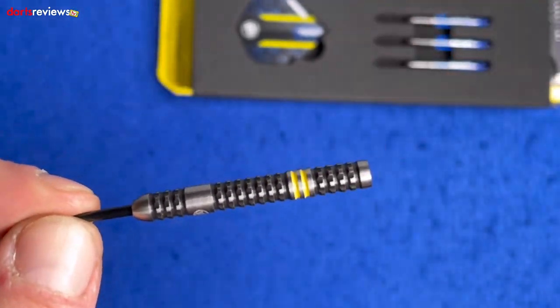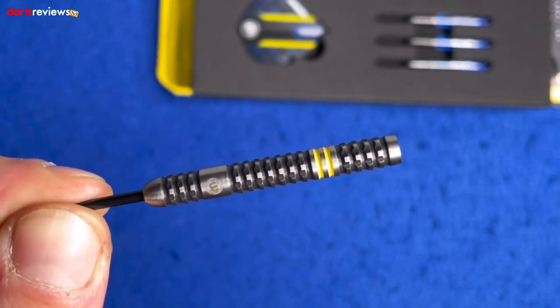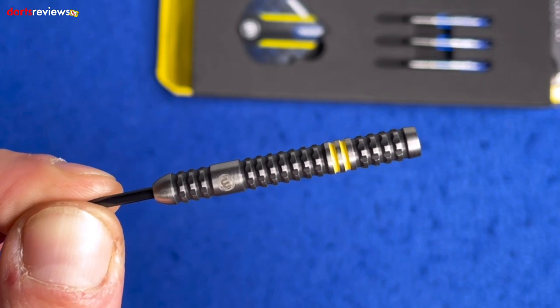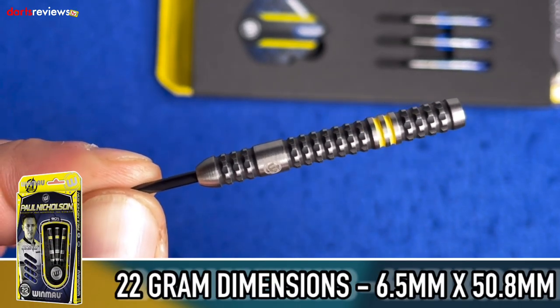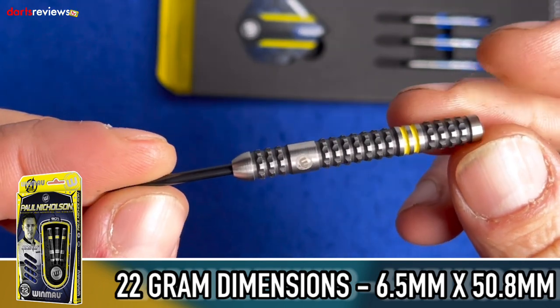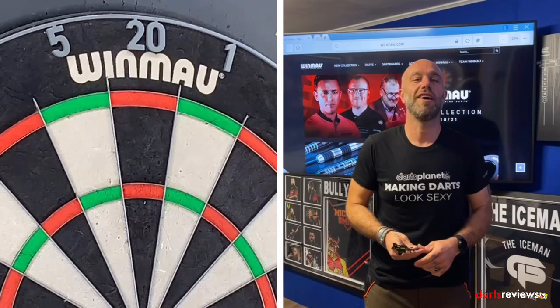I don't know the dimensions for these yet because they're brand new — all the information is only now coming out. I'm really lucky that I get to see these just a few seconds before you guys do. The dimensions will obviously be available online, and no doubt possibly even across the bottom of the screen if we're lucky enough.